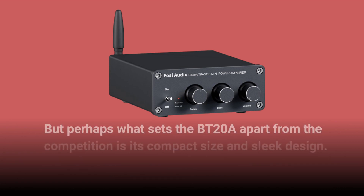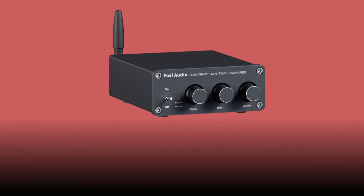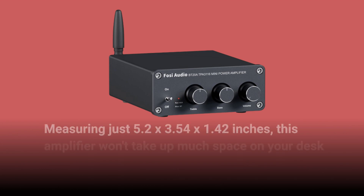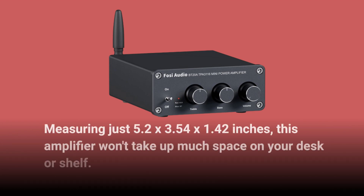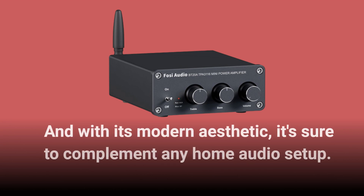Perhaps what sets the BT20A apart from the competition is its compact size and sleek design. Measuring just 5.2 x 3.54 x 1.42 inches, this amplifier won't take up much space on your desk or shelf, and with its modern aesthetic, it's sure to complement any home audio setup.